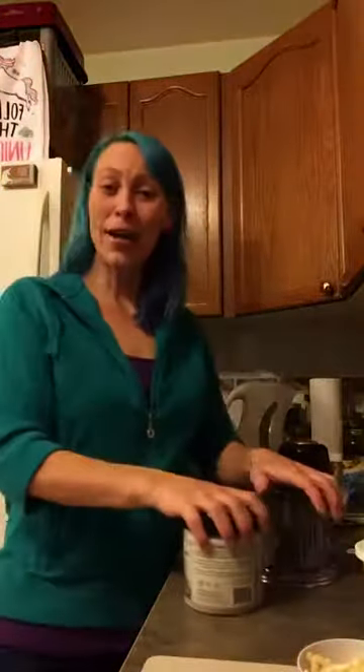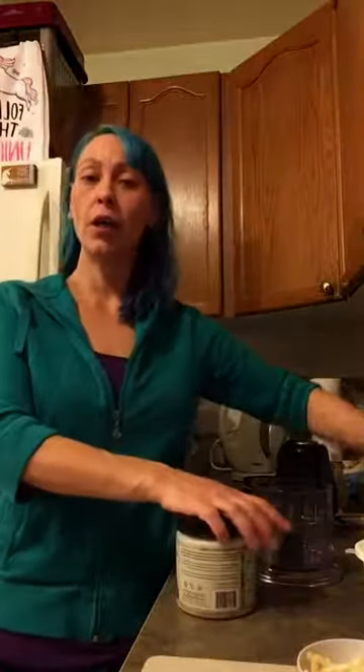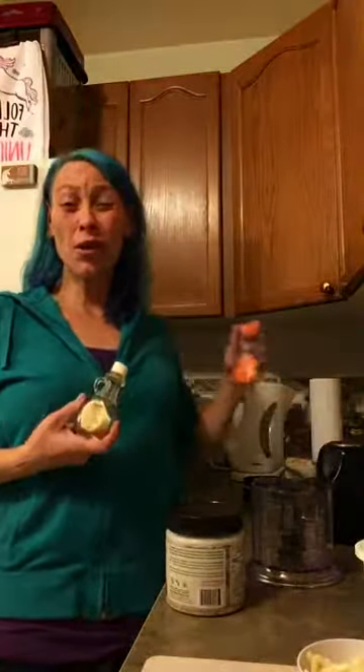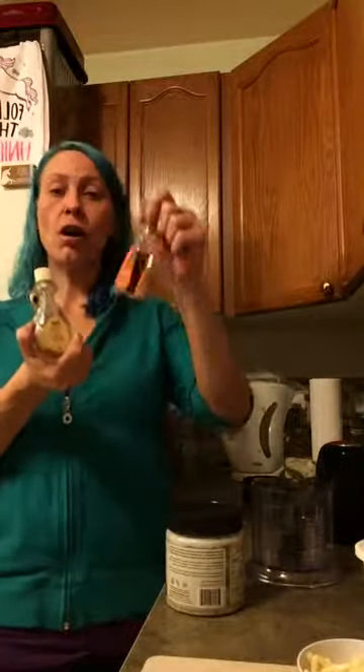Hey guys! Welcome back to another colorful Keto with Dory. We're just going to do a quickie recipe tonight — we're going to make a quick bulletproof coffee together and I'm going to show you guys my favorite flavor combination. We're going to do butterscotch brandy bulletproof coffee.